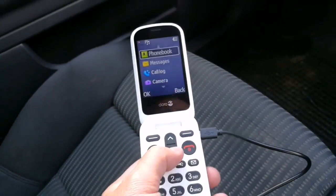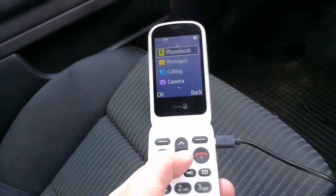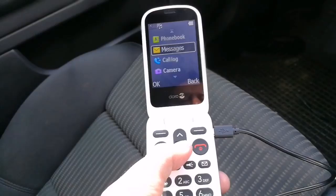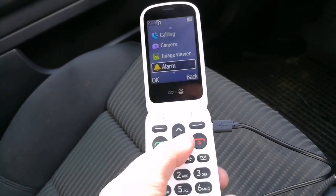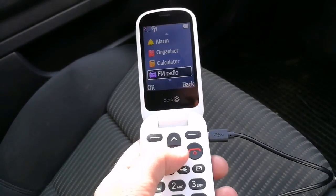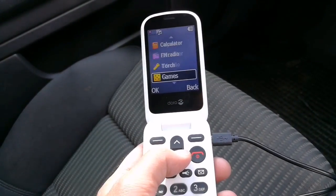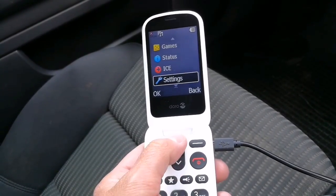It's a very clear screen with a nice big font. You can change the font size if you have eyesight issues. You can get into your messages, your camera, look at images, set your alarms — all very easy to operate. There's an FM radio in there, some games to keep you busy, and there's the SOS button in the menu as well.